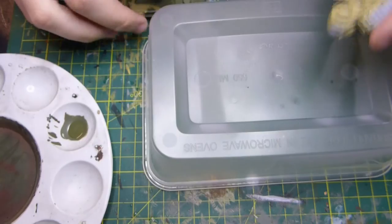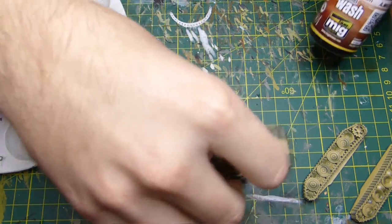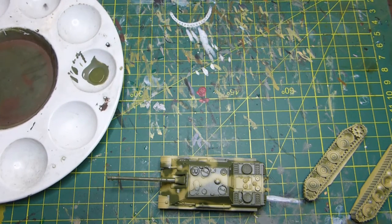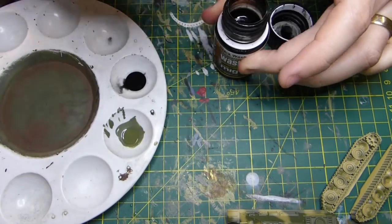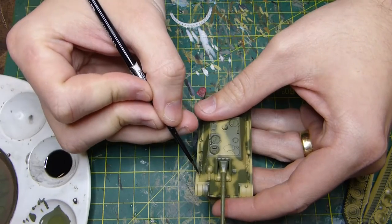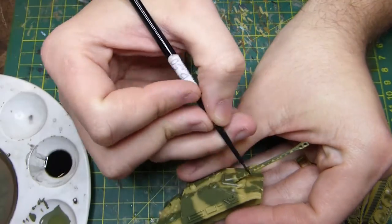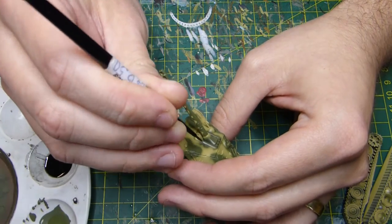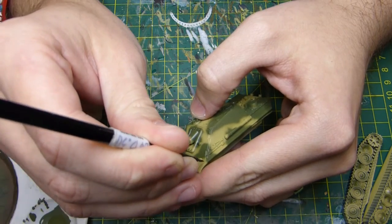I've gone outside and used a Tamiya semi-gloss rattle can — I've given it a coat in semi-gloss because I'm about to put on an enamel wash. I've got the MeK black wash and odorless thinners — odorless is obviously better so you're not getting that horrible smell. I'm putting a fairly decent-sized brush into the thinners on the palette, then adding about two brush-worths of black — roughly two-to-one — just to thin it down a bit. Now I'm giving the Jagdpanther a careful pin wash, taking my time.